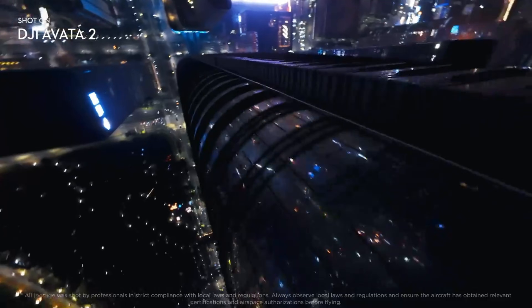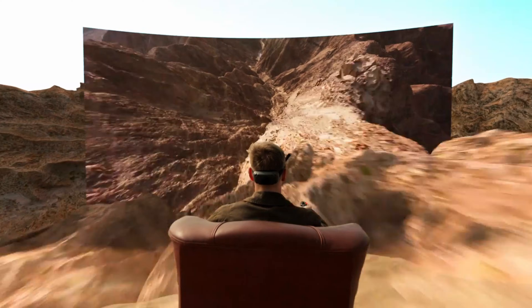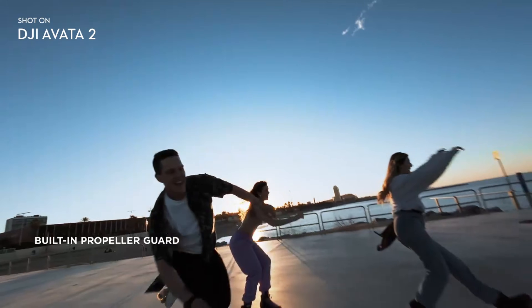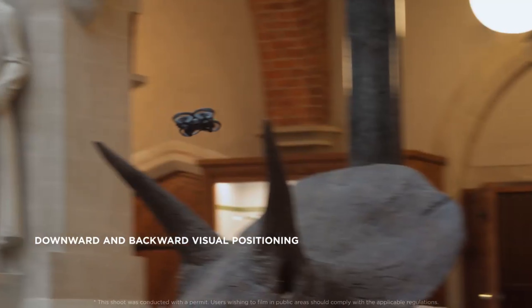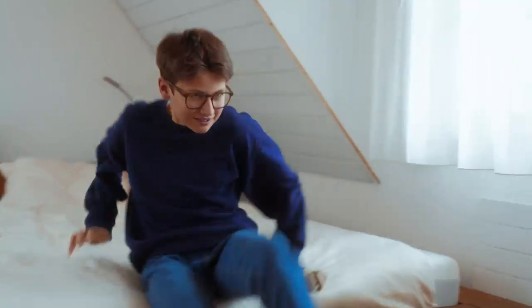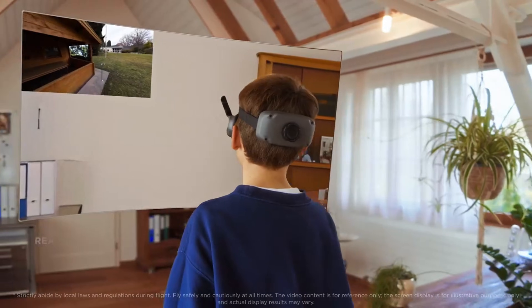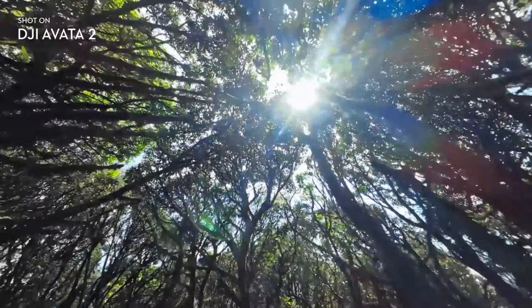Early sightings of the Aveda 360 appeared back in May, when a blurry prototype was spotted in flight. Even with limited clarity, one thing stood out immediately — the design looked noticeably different from previous Aveda models. As clearer images surfaced, the changes became more obvious. The Aveda 360 features a thinner, longer frame compared to the Aveda 2, with a much flatter top profile. This design choice is crucial for 360-degree filming, where any part of the drone appearing in footage can break immersion. DJI seems to have engineered the body specifically to remain invisible in spherical shots, creating a clean and uninterrupted visual experience.